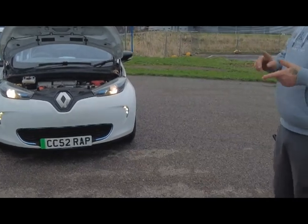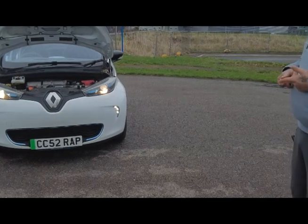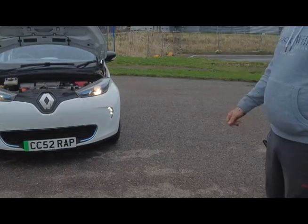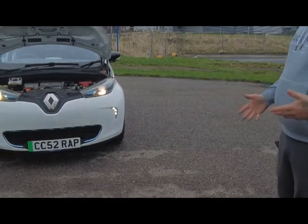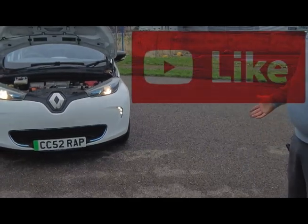There is a fantastic app called Zap Map — you put in your vehicle and email address, they don't send you any junk, and it gives you all of the charging points all over the UK. Other members are on there as well and they leave feedback on whether chargers were working and how often they were out of service. It really is helpful.